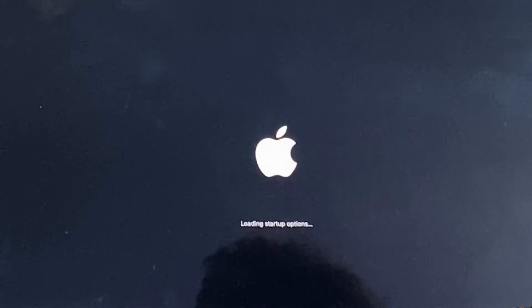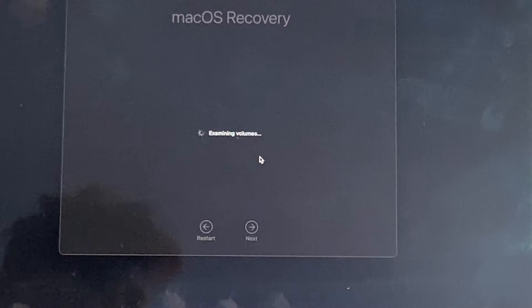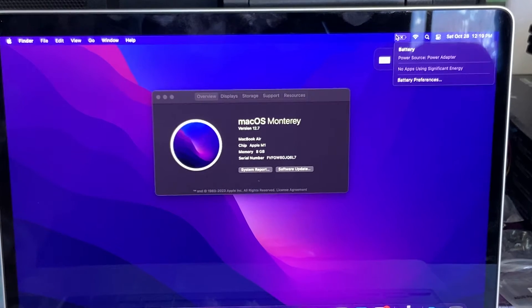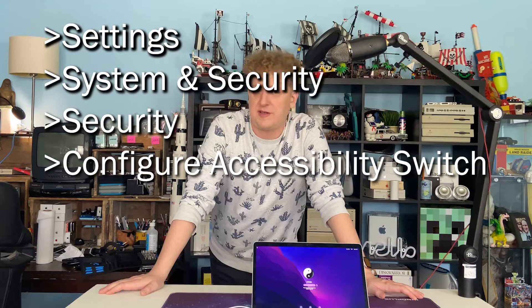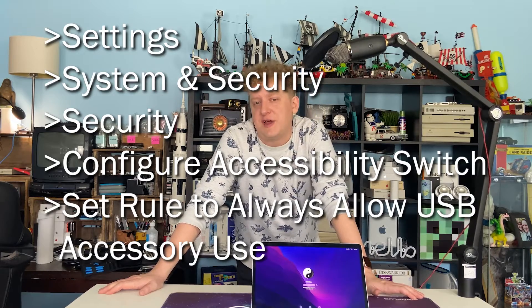So we have a functional machine — but how do you get there with your own? The first thing you want to do is boot the machine by holding Command, Control, and Power. This is going to give you startup options, which we affectionately call startup mode. From there, click on Options, then Recovery. This recovery is going to download Monterey, which doesn't have the same lockout options. If you're comfortable with Monterey, you can stick with it, leave everything plugged in, and go to town. But if you want to run a newer OS, make sure your Bluetooth keyboard is paired and that you don't unpair it or unplug anything until the update's finished. Once you've updated, log back in and go to Settings → System and Security → Security, then Configure Accessibility Switch, and set the rule to Always Allow USB Accessory Use. This should keep you safe, but if you run into problems again, you can always shut it down and go into recovery again.